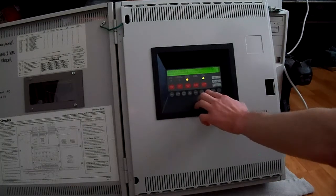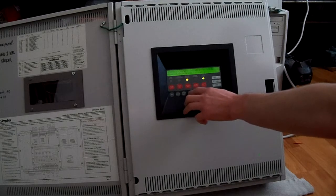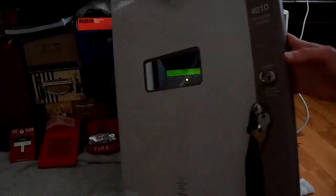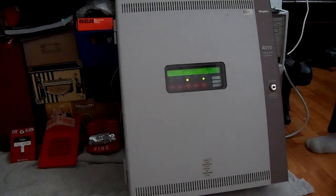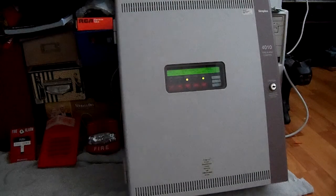We'll log out here real quick, even though we don't really have to. There we go. One more thing I forgot to mention — I also gave a couple of devices to Ryan in exchange for the devices he gave me. I gave him a couple of conventional Simplex TrueAlarms, as well as a couple of new-in-box Spectral or Advanced devices that he'll either keep for himself or do a giveaway with.